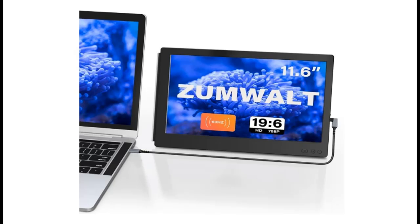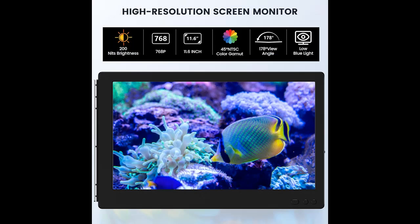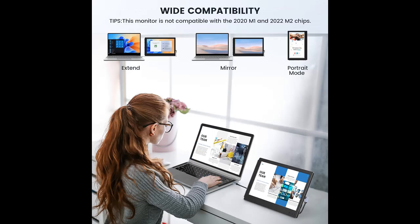We introduce highlight features and an overview summary of the Zumwalt 11.6-inch laptop screen extender. The Zumwalt 11.6-inch laptop screen extender can be connected to your laptop, Android phone, tablet, and game device with Type-C or HDMI as a second monitor while entertaining or working, which enables you to multitask, game, and display video on second screens separately or simultaneously.